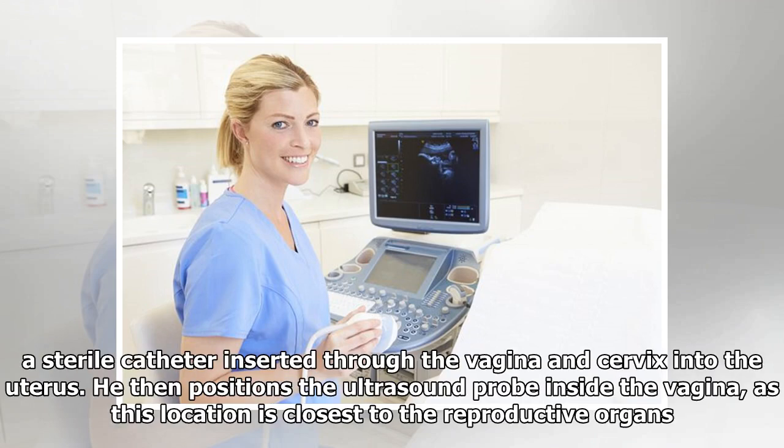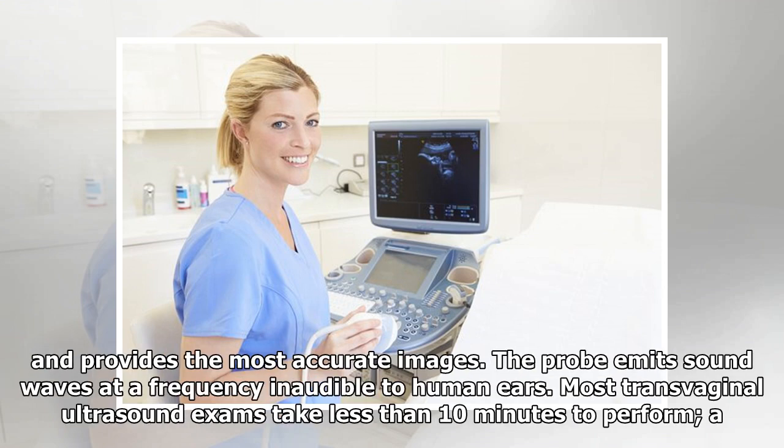To do a saline infusion sonogram, your medical provider first fills the uterus with sterile fluid through a sterile catheter inserted through the vagina and cervix into the uterus. He then positions the ultrasound probe inside the vagina, as this location is closest to the reproductive organs and provides the most accurate images. The probe emits sound waves at a frequency inaudible to human ears.